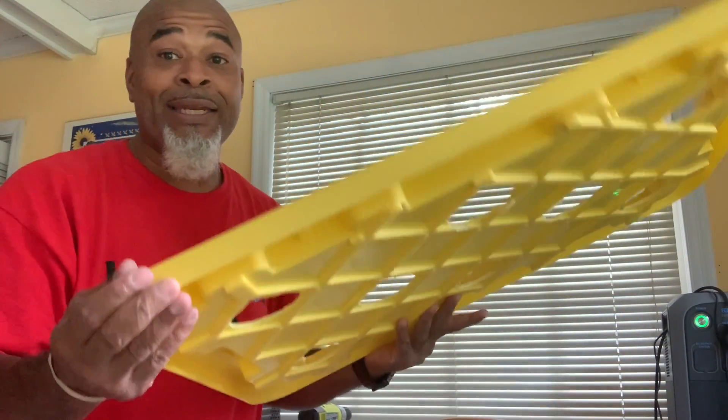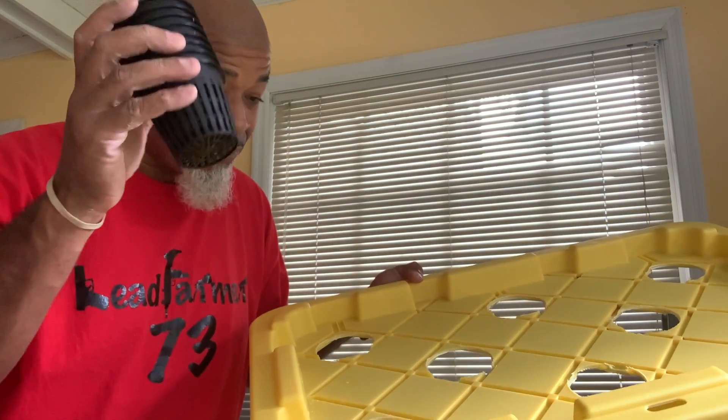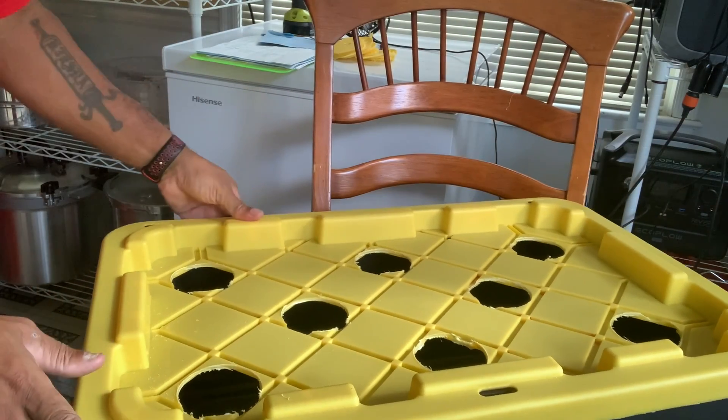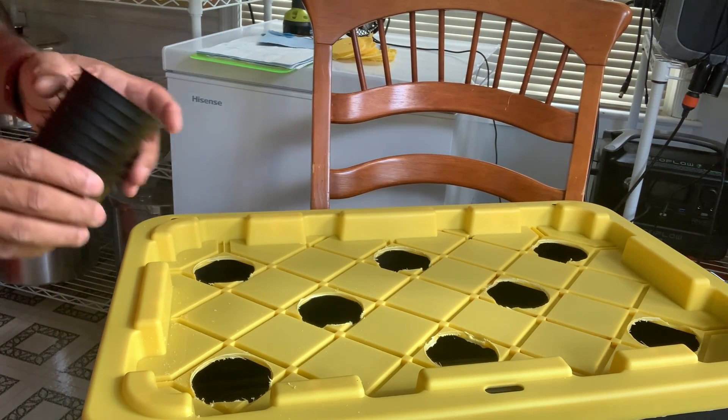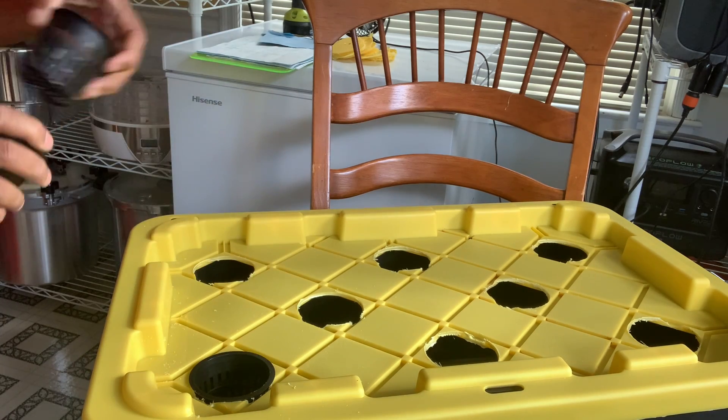Next thing we do is get your net cups ready. Place your lid back on the bucket and we're just going to add our net cups right in the holes — just sit them down in the hole.